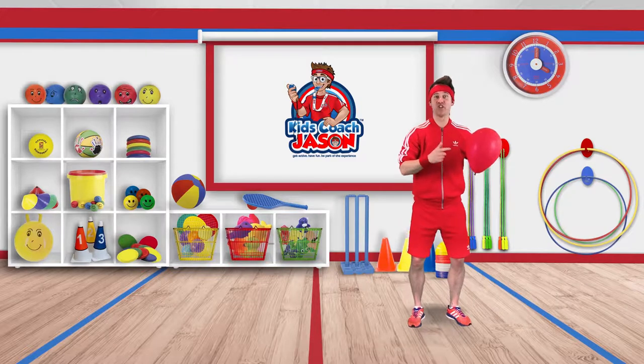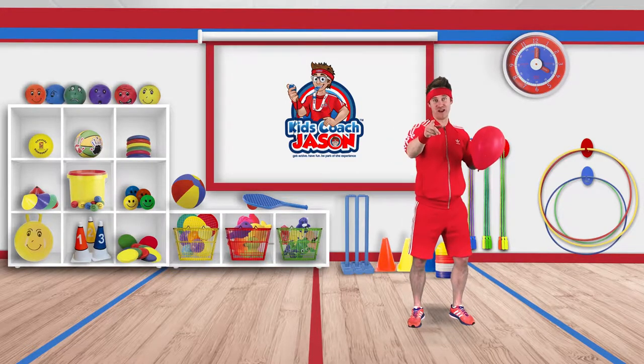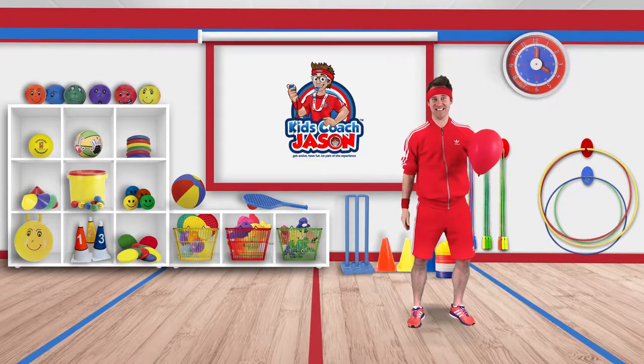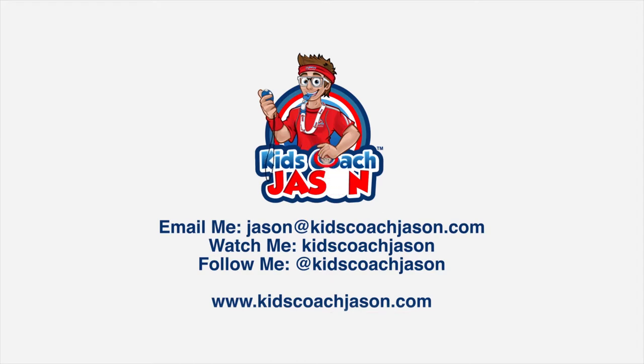So that's the Keepy Uppy Challenge. Give it a try and don't forget to let me know what you scored. I'll see you all next time. Bye, till then!